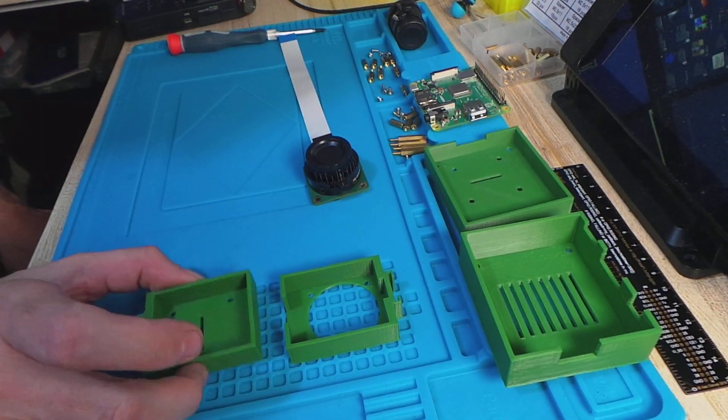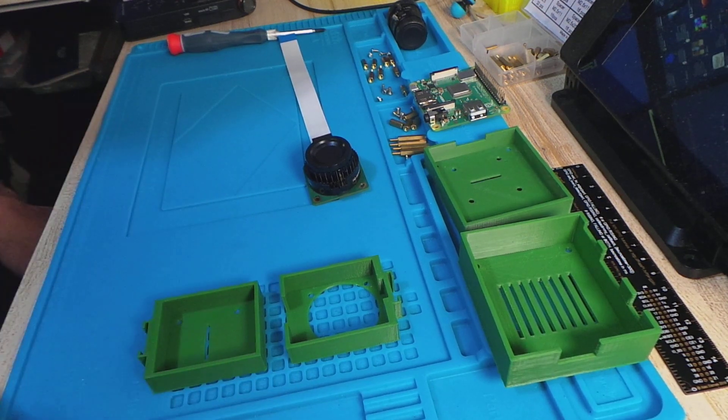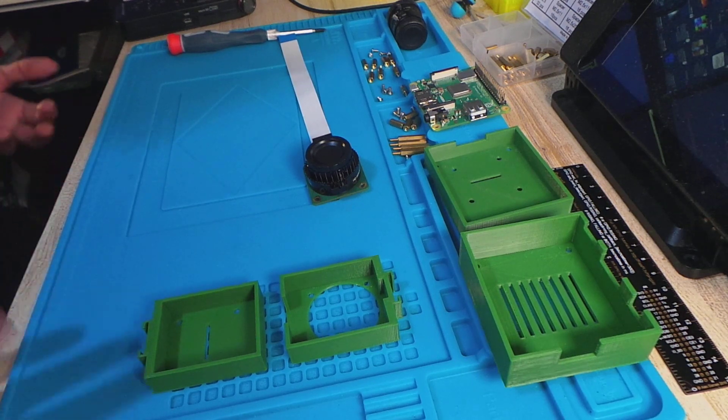The Pi case is optional because this part can actually be assembled on its own, so that you've got the camera separate from the Pi if you didn't want the Pi attached to the actual camera — useful for example if it were attached to a telescope.